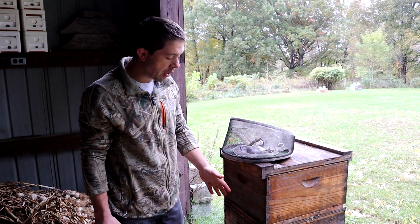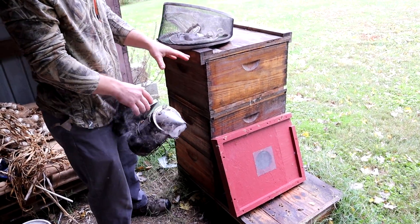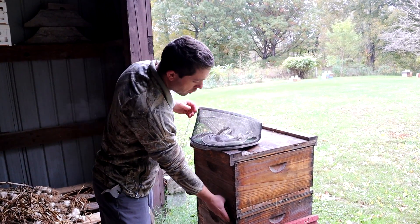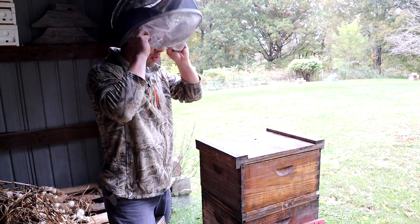We've got two colonies right here. One was sitting down on the other side of this pallet, but this one's a little bit weaker and we'll show you. They both need a little bit of feed — this one not so much — but they're going to help each other make it through winter, and this strategy works very well.